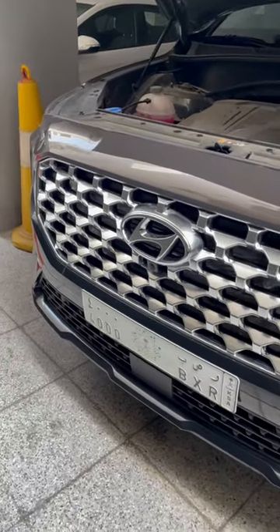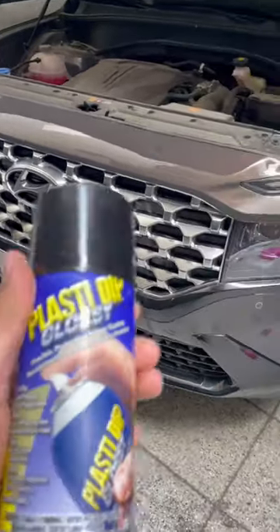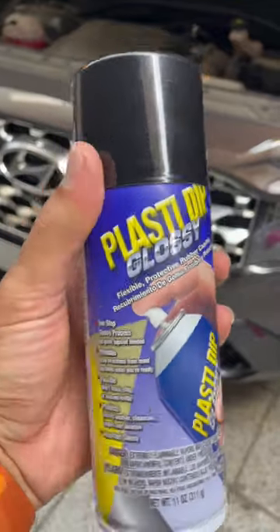Hello everyone, today I'm going to plastic dip my car's grill. It's chrome and I'm going to plastic dip it into gloss black. Let me show you — this is the grill, chrome-ish, and I'm going to do a plastic dip glossy black.